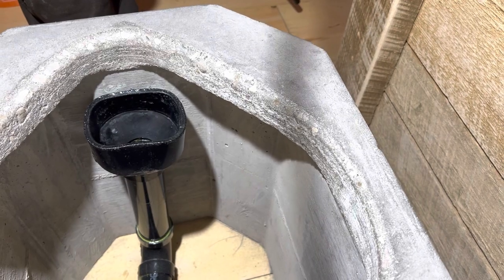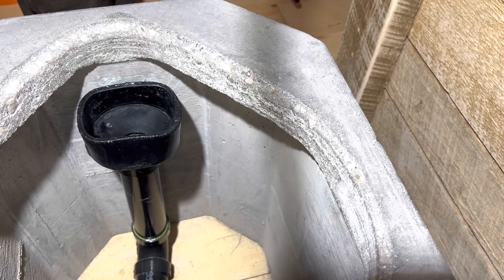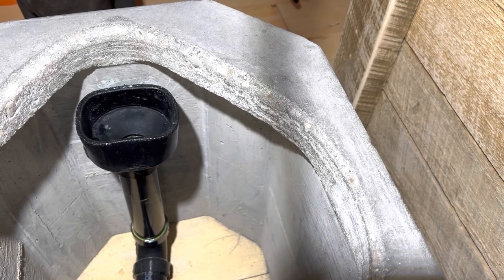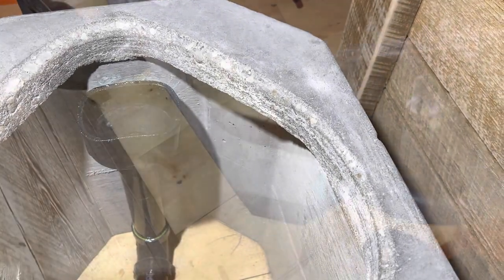The real magic is what happens down inside. It's all made with off-the-shelf ABS parts. The main pipe you see down there is just inch-and-a-half ABS, and the flange on top was just a four-inch to one-and-a-half reducer. I heated it up with a heat gun and shaped it into the shape I wanted.